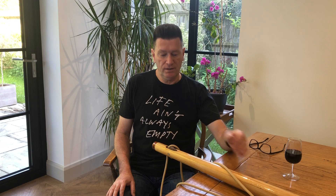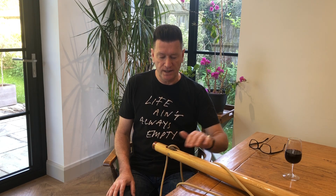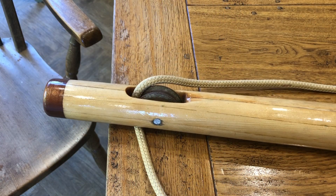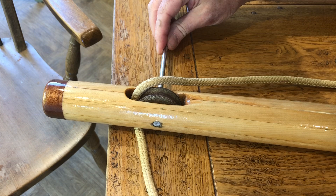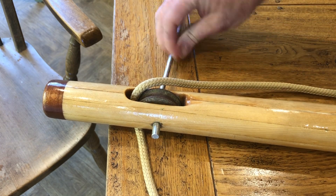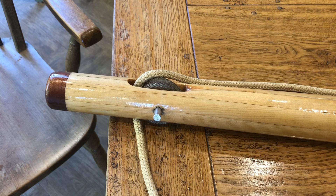The Tufnel sheave rotates on a stainless steel axle, and while checking the boat over I noticed a problem. The axle has become loose. If I push on the axle it shifts position easily. I presume that when the mast was made it was held in place with a small amount of glue, but the bond has failed.